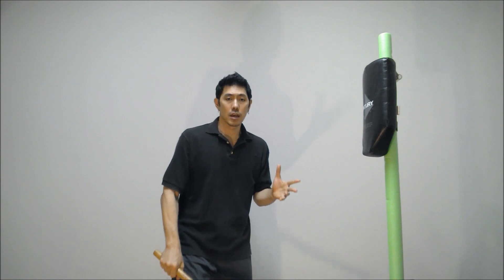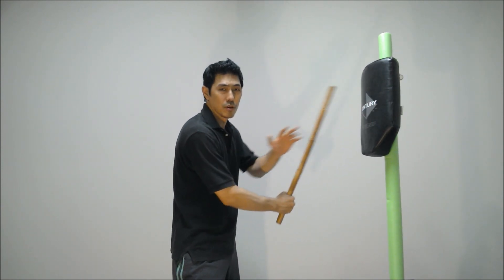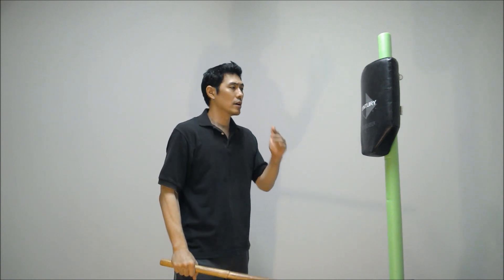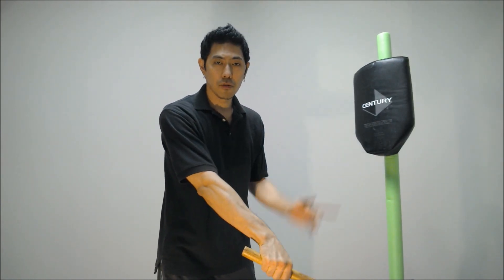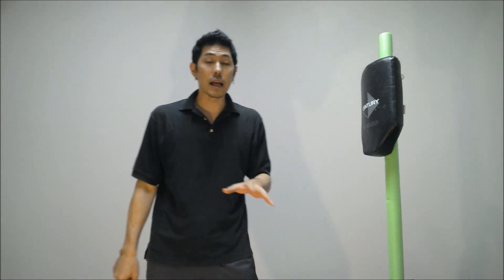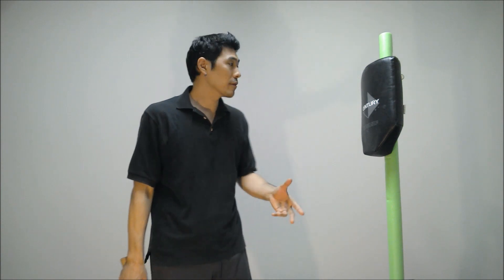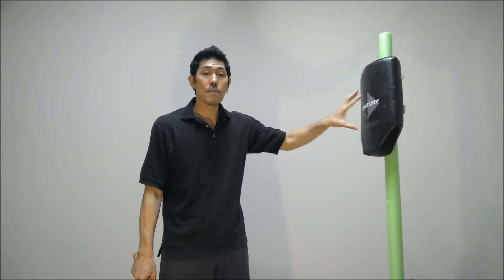He was saying we don't hit the weapon and then try to go for the body. You avoid the weapon and then you hit the target — the desired target — by body position. I want to say that makes total sense, 100%. I agree that we want to hit the main target areas.